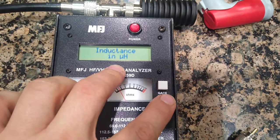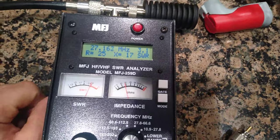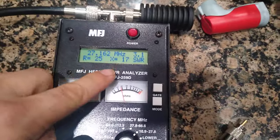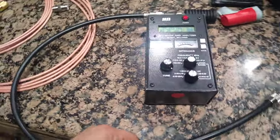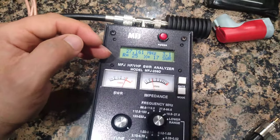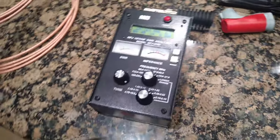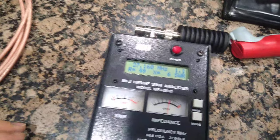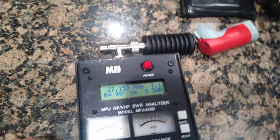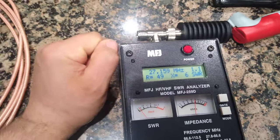Now I'm reading 326 picofarads and 0.105 micro henries. The cable is acting like some resistance and some capacitance, skewing the reading. My feeling is that when you do a jumper, you basically don't want to see any change from your dummy load reading - you don't want to take away or add to that. If you tune the jumper to zero change, it's tuned for that dummy load.